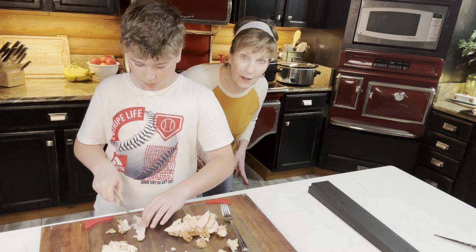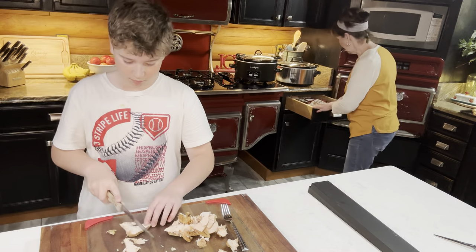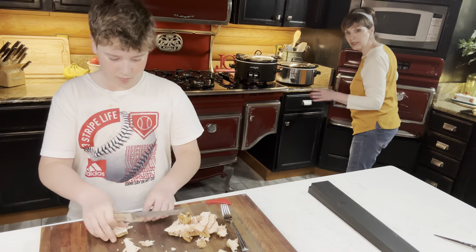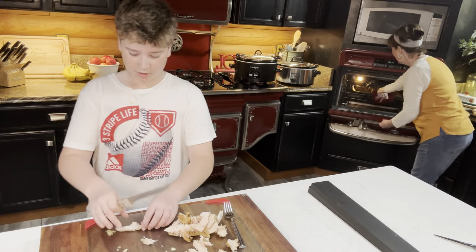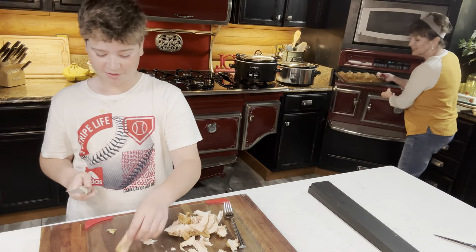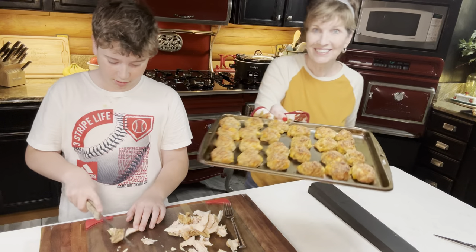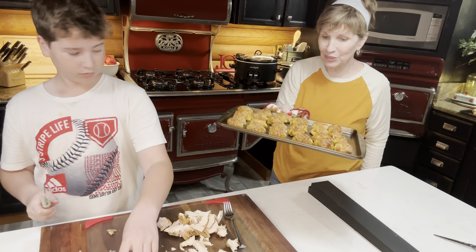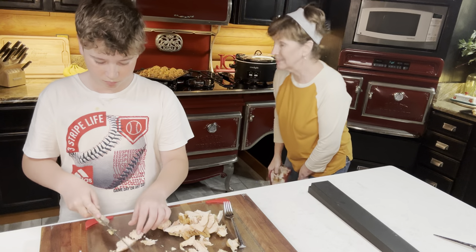My sausage balls are done, so I'm going to get them out. He's still chopping the chicken. We did one whole chicken filet. Looky here — does that look good? There are our sausage balls! They got a little too brown, but I'm going to set them aside and put the other two pans in.